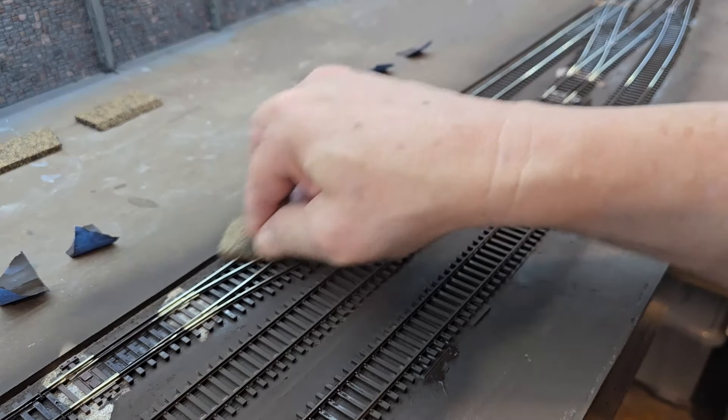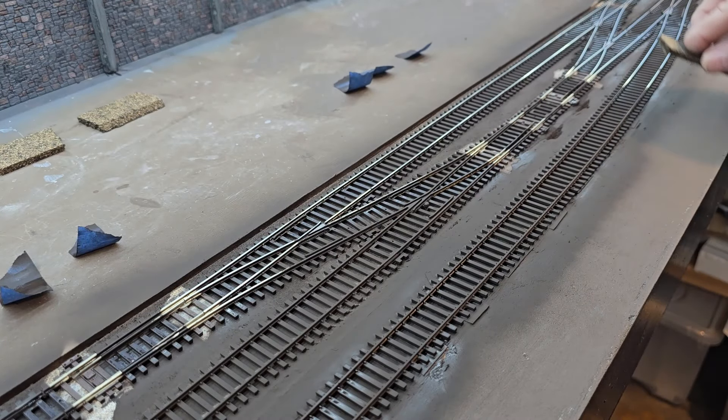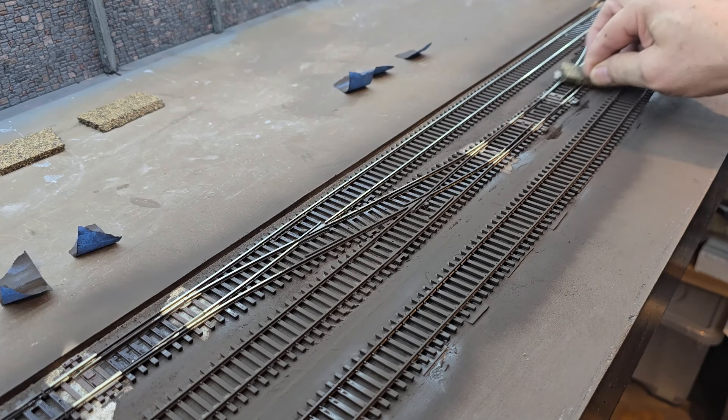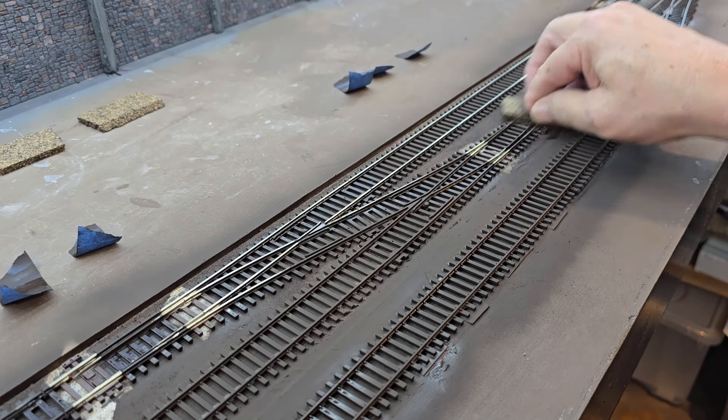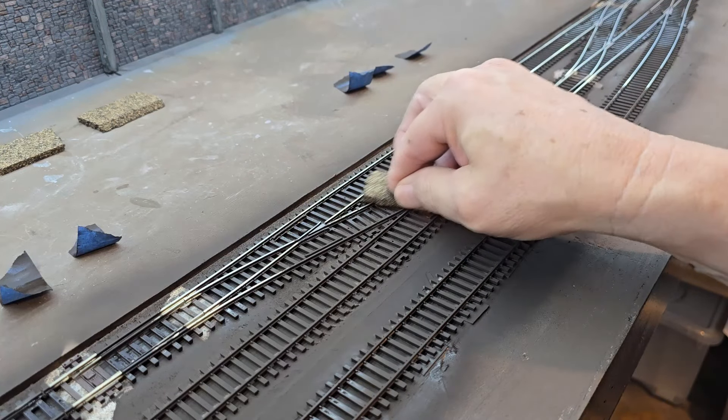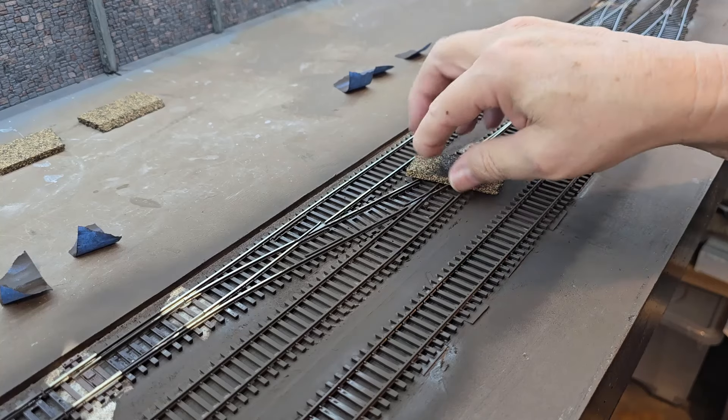Now if you paint a smaller section of track and use this cork, the paint just wipes right off. But since this has had a little bit of time to dry, I've got to scrub a little bit to get the paint off.